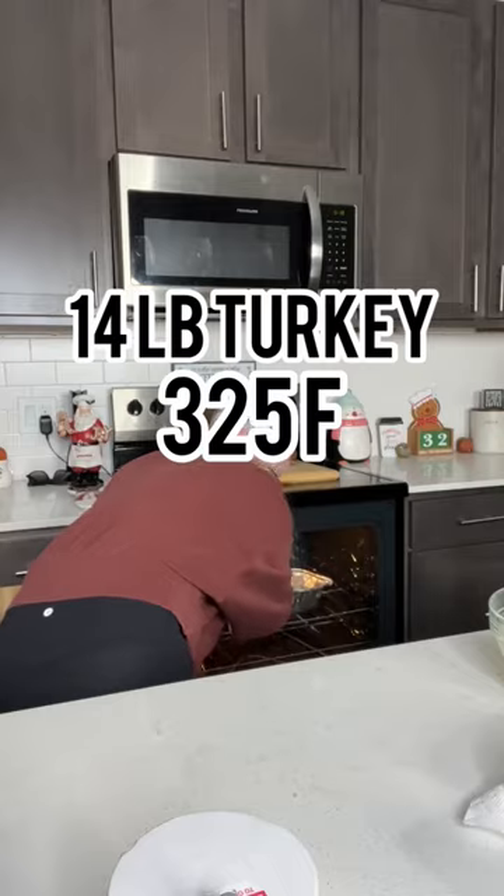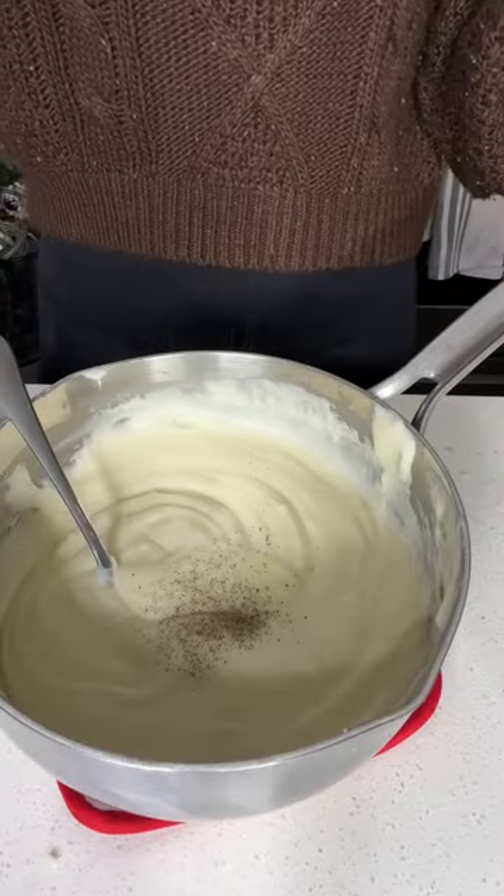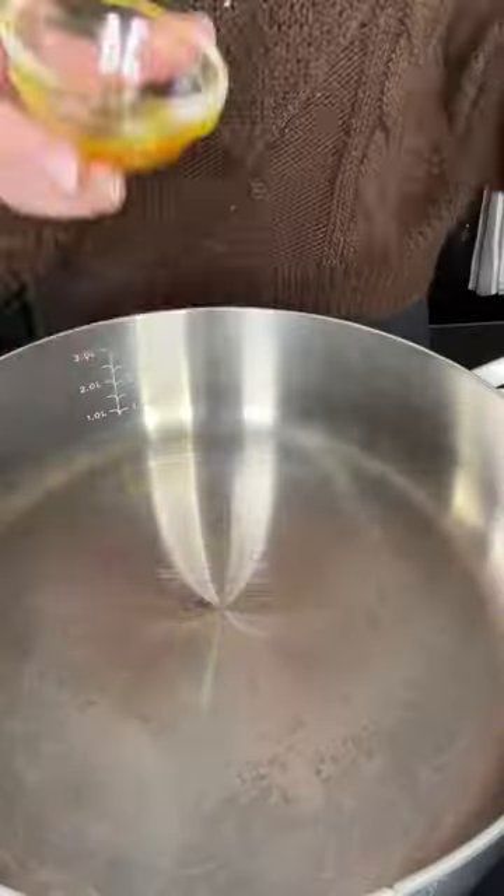My boyfriend challenged me to make my first ever Thanksgiving dinner, part four. So the turkey's in the oven, the cranberry sauce is in the fridge, and the mashed potatoes are ready. Now it's time to work on the next Thanksgiving side.